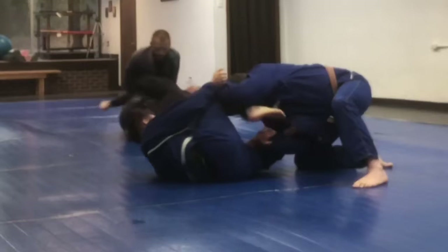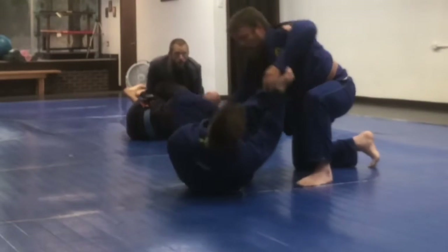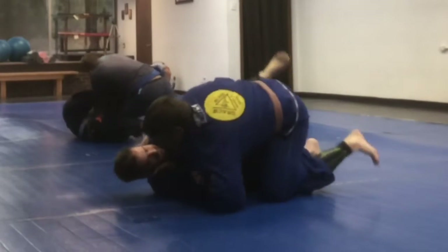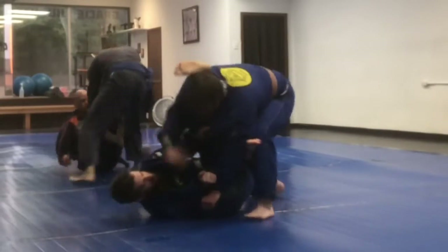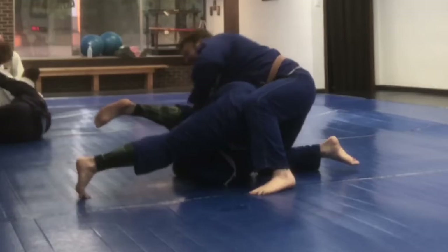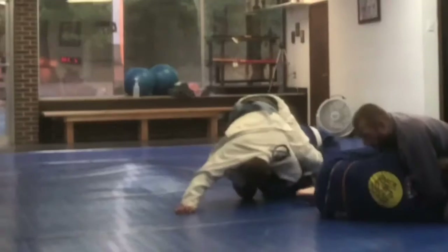From there I get off-balanced and go backwards. I try to do some spider guard, but I go to the wrong hip to do that sweep. So he winds up passing me, then he goes back and doesn't fully pass me, and then just stacks me up and makes me uncomfortable for a little bit.